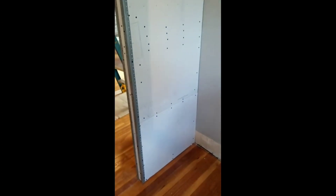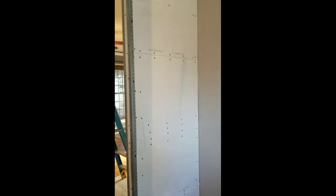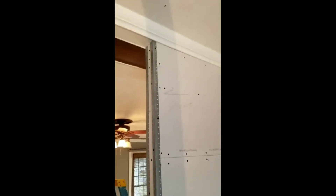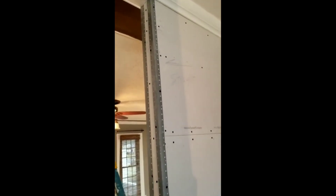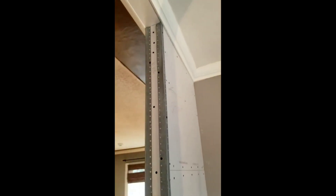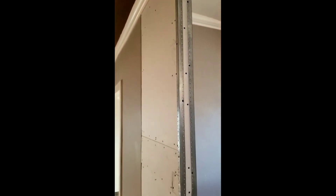Well, I guess that ought to do it. Putting on that corner angle certainly stiffened it up — the wall doesn't move at all now. I hope the owner approves of the work; it appears to be straight, and a good coat of joint compound and some good sanding and finishing will make it look really good. In the words of a famous actor who said to his friend, 'Babe, that'll do, pig.'